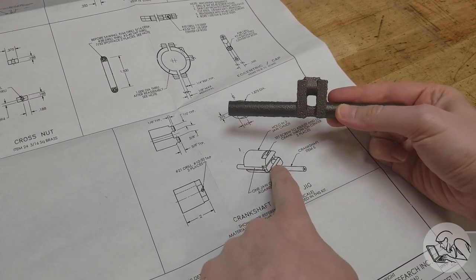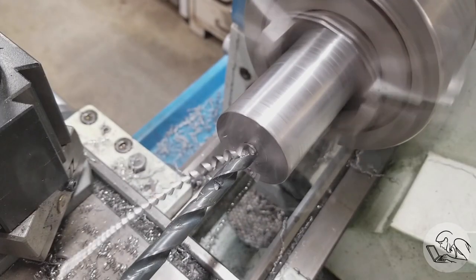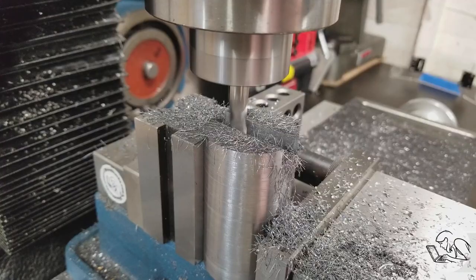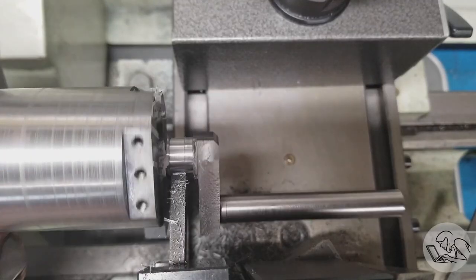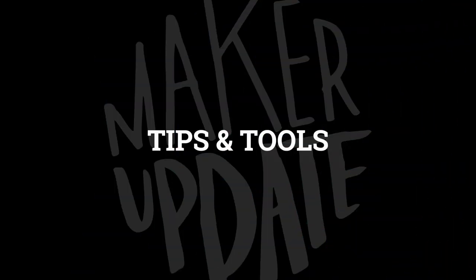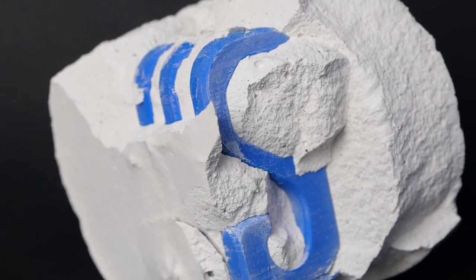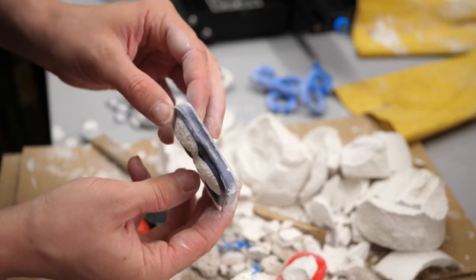Over at Blondie Hacks, Quinn Dunkey is building a model of a steam engine, and the project will probably span many videos from planning to finished model. This will be a great project to follow as it develops, so head over to Blondie Hacks on YouTube and check it out. Quinn just finished the crankshaft for the engine, which looks awesome.